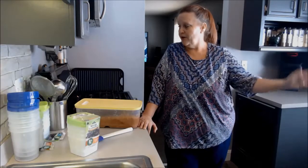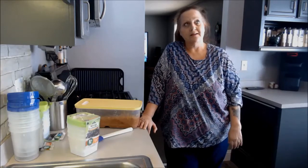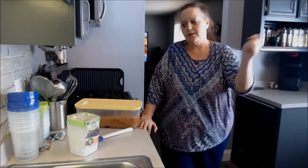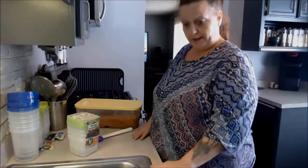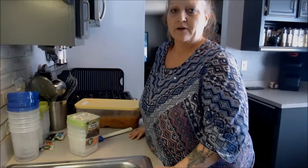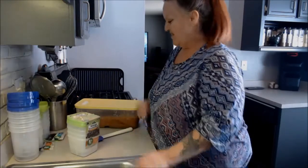Hi, everyone. Happy New Year, 2018. Wow, what a year 2017 was. 2018 is going to be a heck of a lot better. We make what we make out of each year.